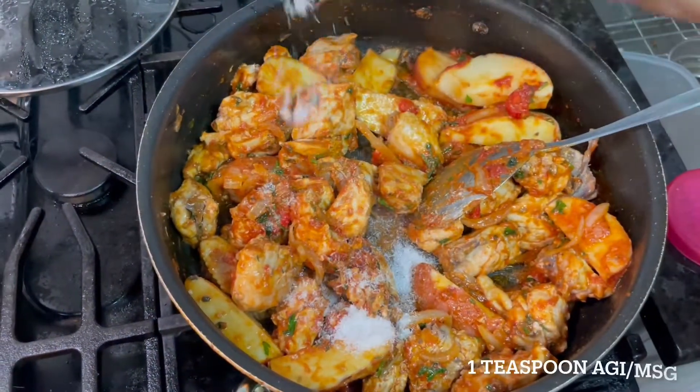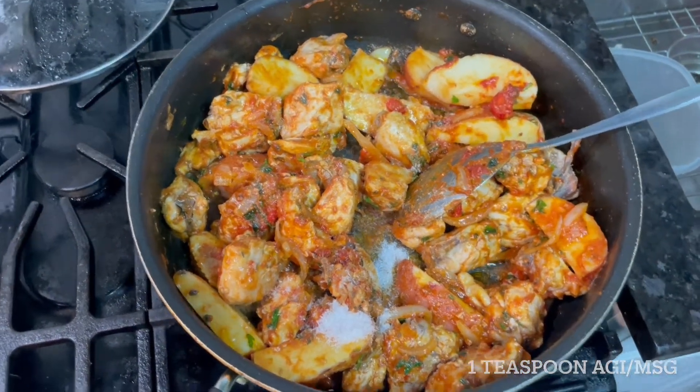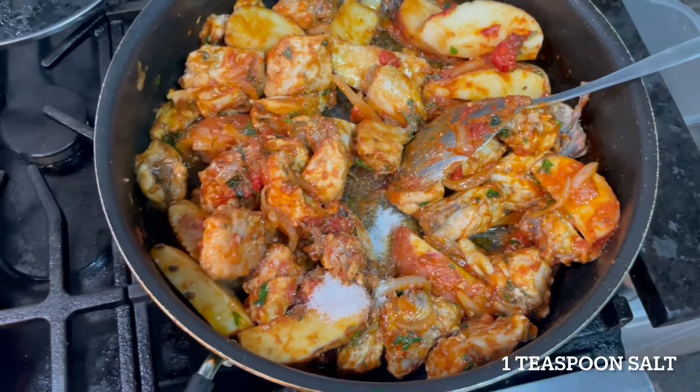I'll put in one teaspoon. Adding salt to the paste.